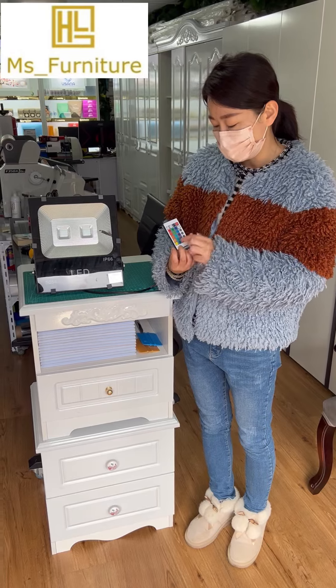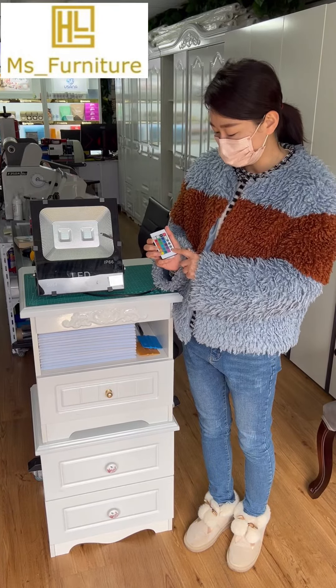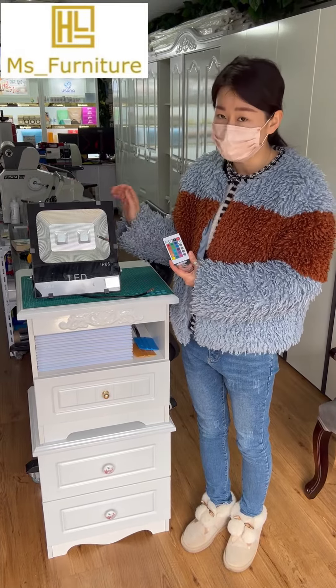You can choose all the different colors and set it to a particular one color or make it a pattern mode. Also, some customers asked me the question of whether this has a memory.